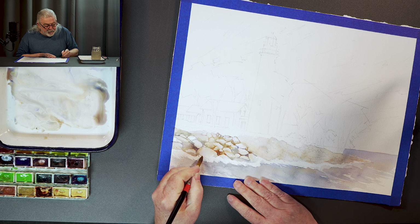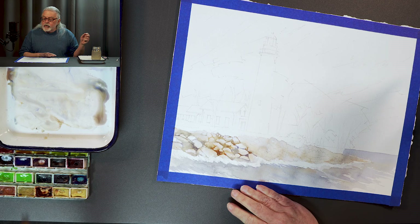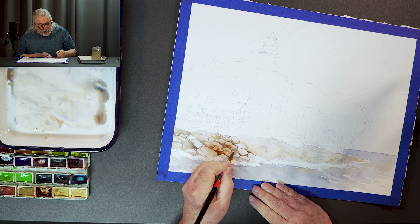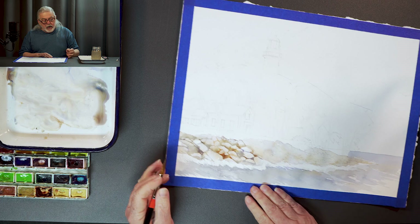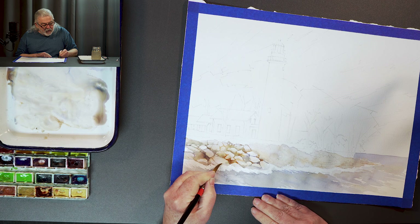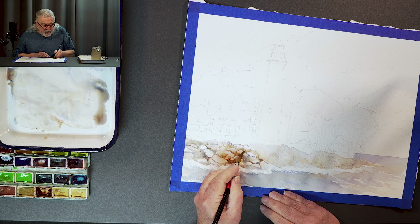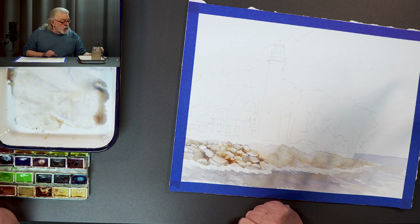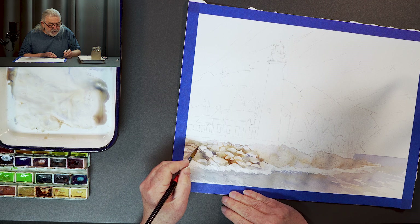Next episode, these will be all done. We're going to work on the sky and do the tree line around the lighthouse. Don't be afraid to throw other colors in here — blues and reds — might even throw some green in a little bit for some vegetation.